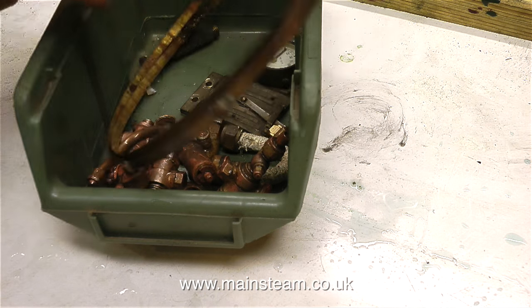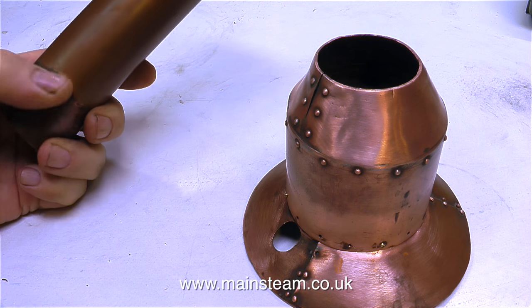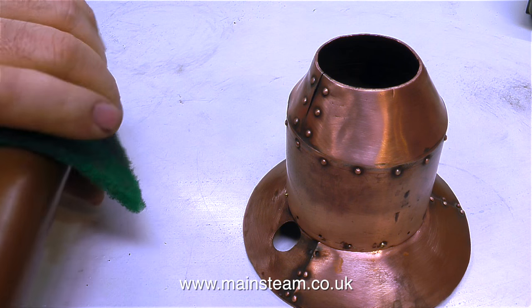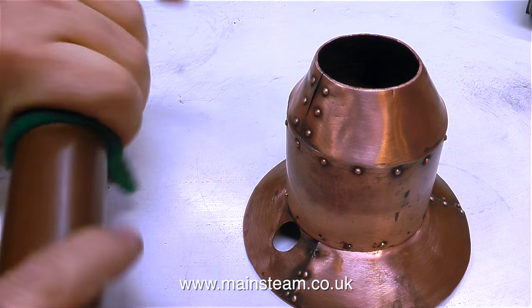Well, that's enough playing with my desktop acid bath — time to get down to some work. In my left hand is the chimney, and on the right-hand side of the picture is the boiler top cap. First of all I'm going to clean the chimney up, because the chimney has got some oxidisation where it goes into the boiler top cap.